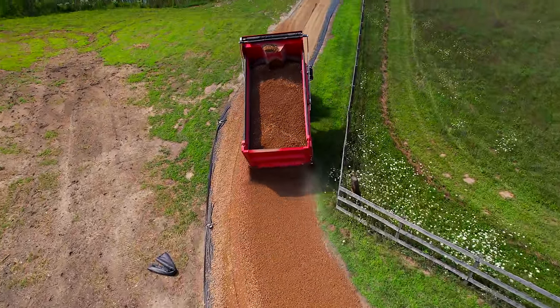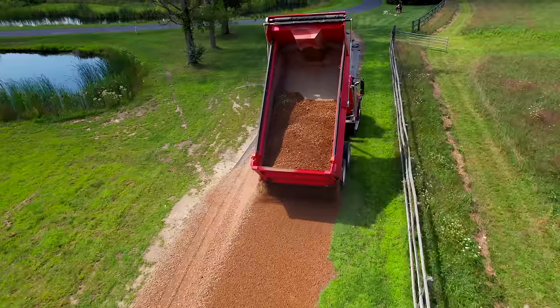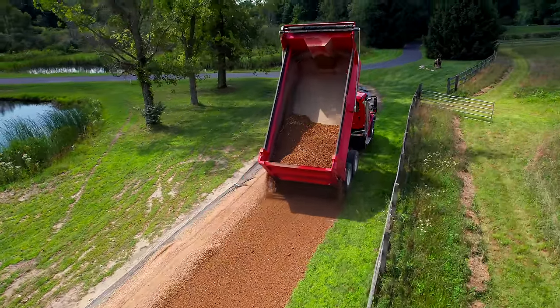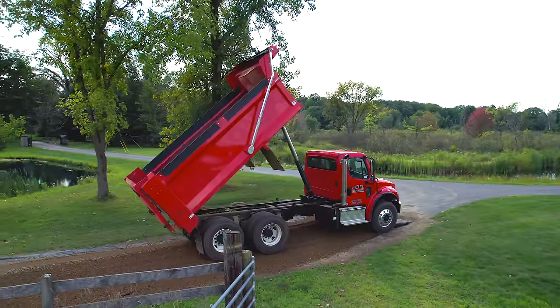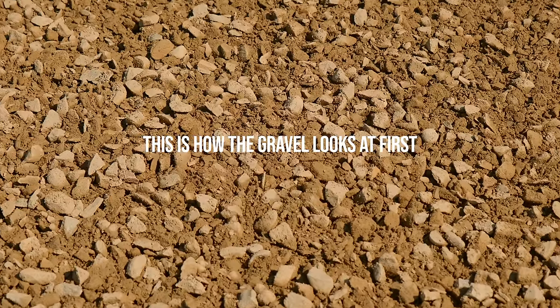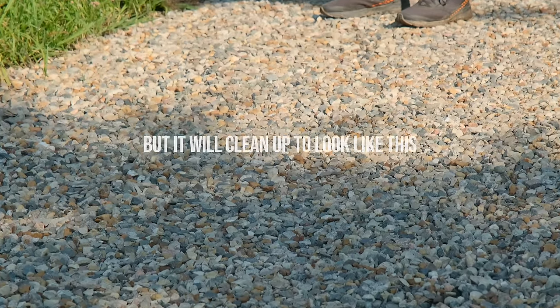With a land plane, you pretty much drop it down and just drive along and let it do its thing. Whereas with a box blade, you need to be constantly feathering the controls, being very aware of how much material you're trapping and then spreading back out. It's a lot easier for an experienced operator to use a land plane as well, compared to a box blade.